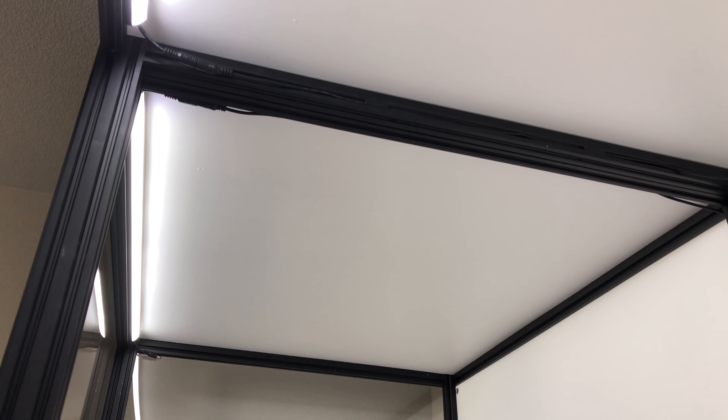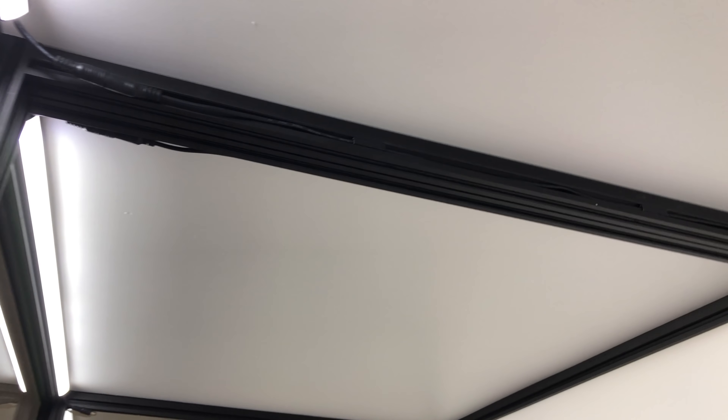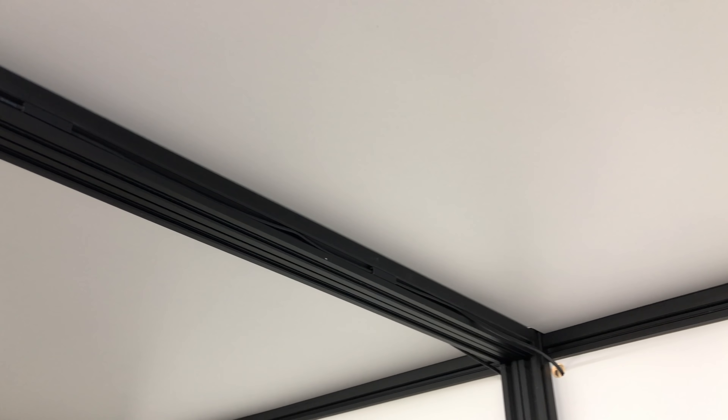It has a white board on the back which I really like because it helps bounce the light off. And speaking of the light, each cube has an LED strip on it and a clever system to hide the wires on those beams up there.